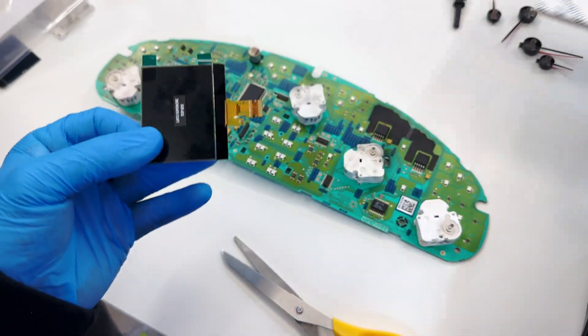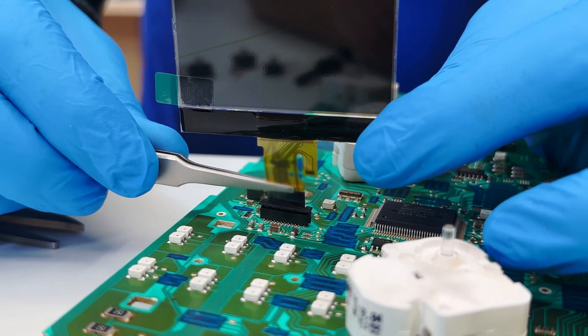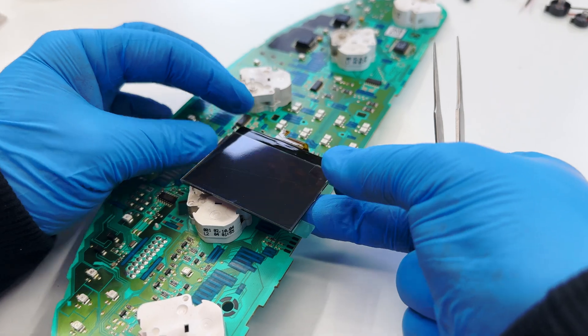Fit the FPC of the Minitool's display into the connector, securing it, and carefully lay it on the board.